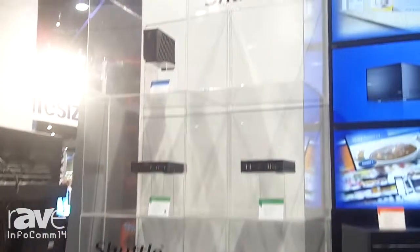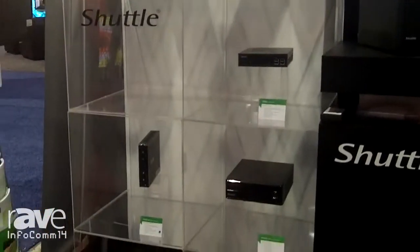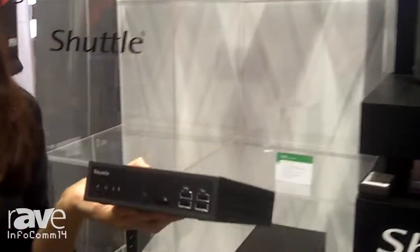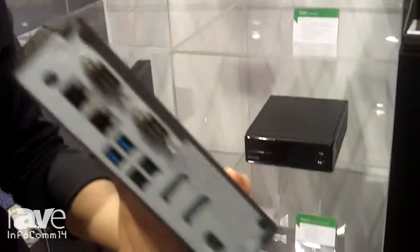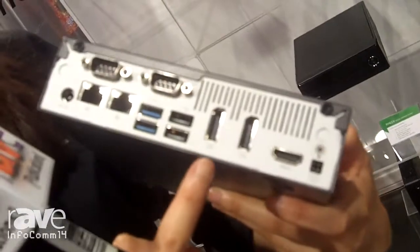We have a variety of different slim models, focused on different kinds of digital signage media players. This one, the DS801, is our new digital signage media player. It focuses on the new 4K resolution, so it comes with two DisplayPorts, making it really good for high-end performance digital signage.